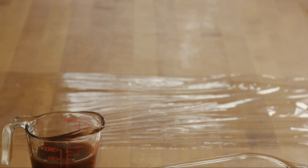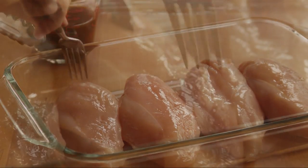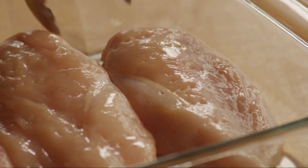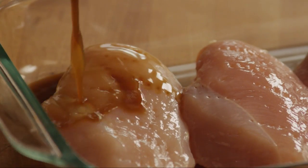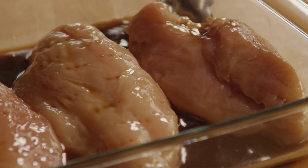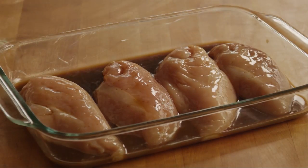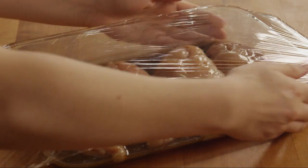Place four boneless, skinless chicken breast halves in a glass dish, and poke the meat several times with a fork. Pour five ounces of Worcestershire sauce over the chicken, and turn the chicken to coat it all over. Cover the dish with plastic wrap and refrigerate for at least an hour or overnight.